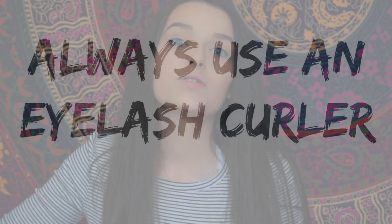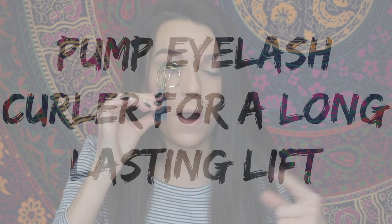Hack number one: always use an eyelash curler. This bad boy right here will help you out a lot when you're trying to get the volume and the length. So when you are curling your lashes, pump it like this.